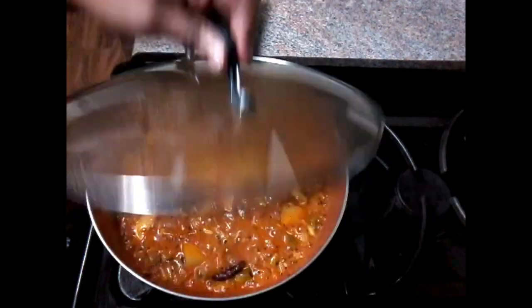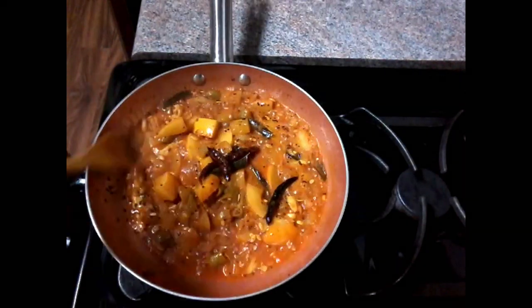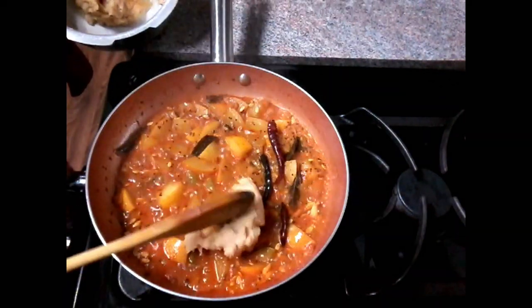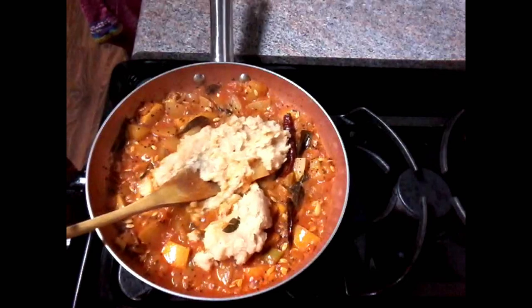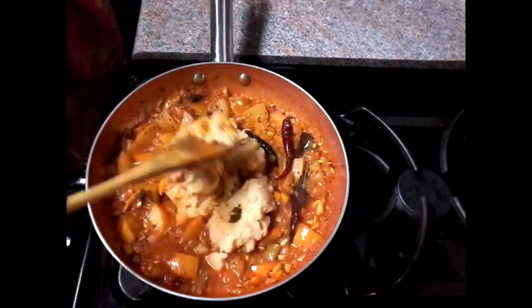Now that the tea is finished, we are going to add some of your dough. I'll add the dough in portions.